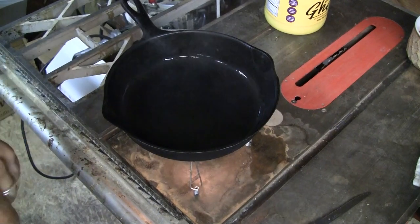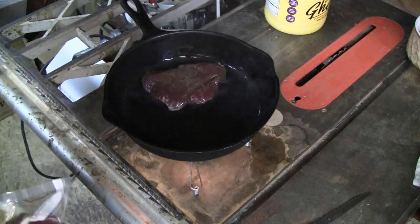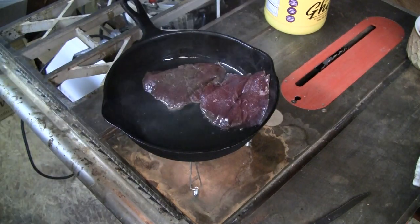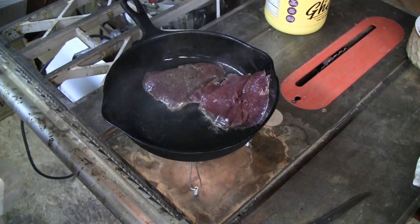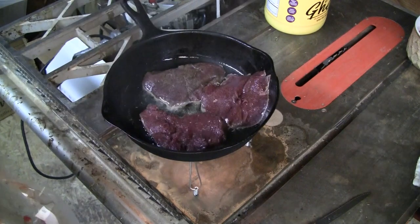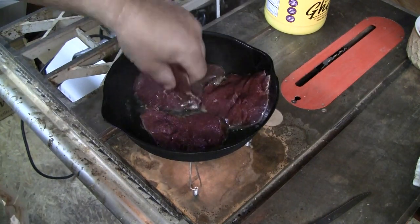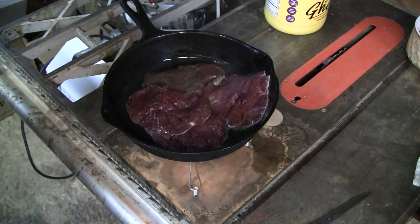I've got three real nice venison steaks here that I'm going to plop right on there. I've got some real nice venison steaks here and you can see that's just cooking like crazy — that's nice.